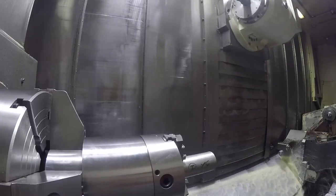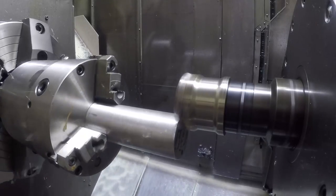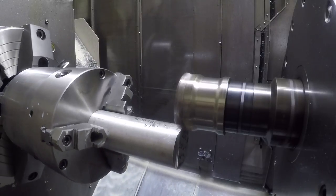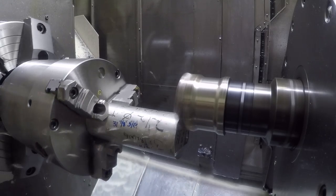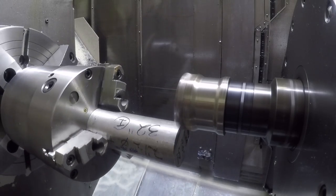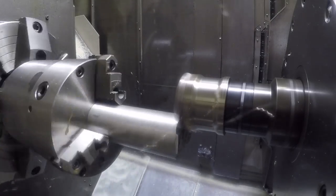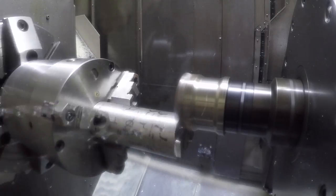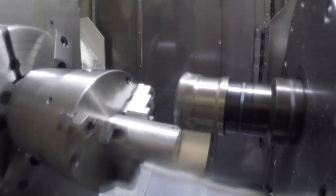We start with a face mill to rough off the OD of the stock. This isn't really the most efficient way to do it in aluminum, but it's the way I did it on this part because I already had the tool in the changer and it was a fast way to program it. Normally I probably would have used a larger end mill, taking deeper cuts — it would have been faster, but this was an easy way to get through it.